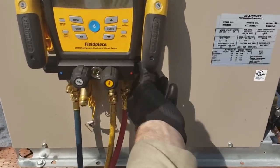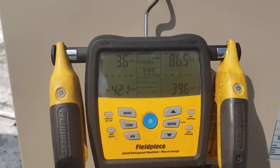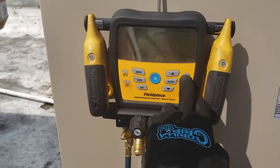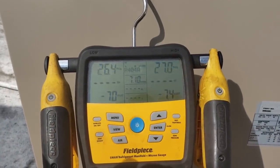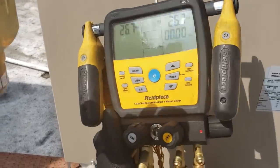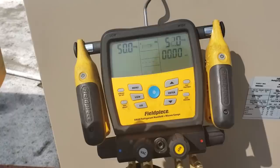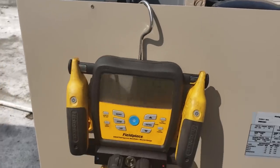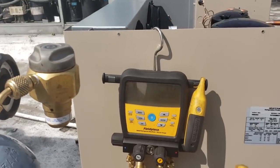We're going to do a tightness test on this. We're going to go ahead and open up the nitro, put it through the high side, and I want to see my low side rise. It's rising, so that's good — that means the pressure's coming through. I've got a solenoid magnet on it. On the FieldPiece gauges, hit that far right top button — tightness test. Press that, fill it up, and it'll time it. You want to put the suction line temperature clamp on there — it's part of their tightness test.